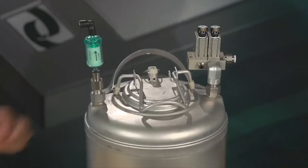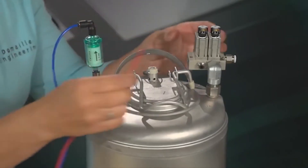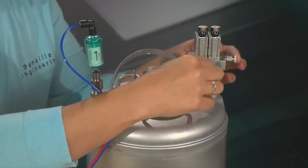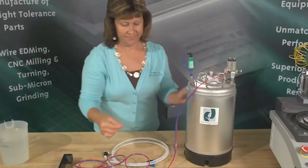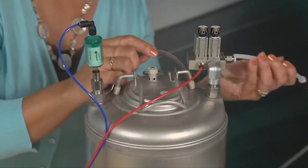Connect your blue water line to the fitting on the water filter. Connect the red air line to the manifold fitting on top of the tank. Set up your air supply by inserting the quarter-inch air line into the manifold inlet on top of the tank.